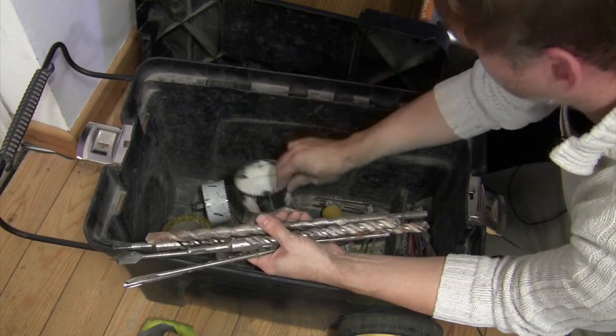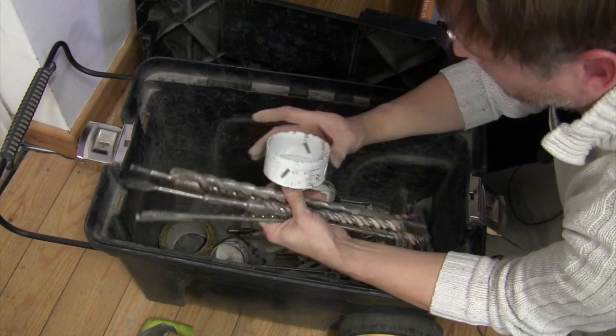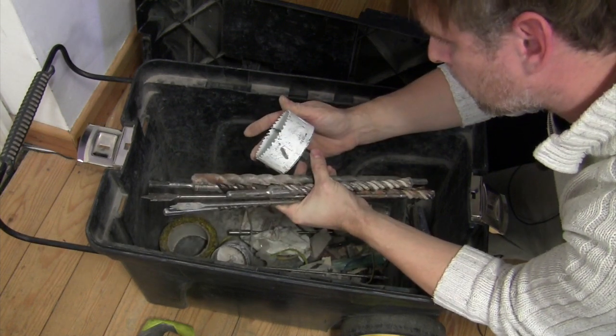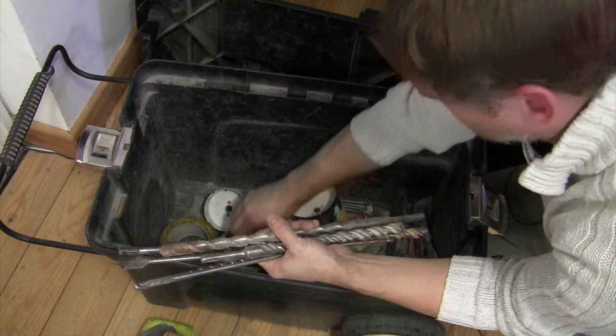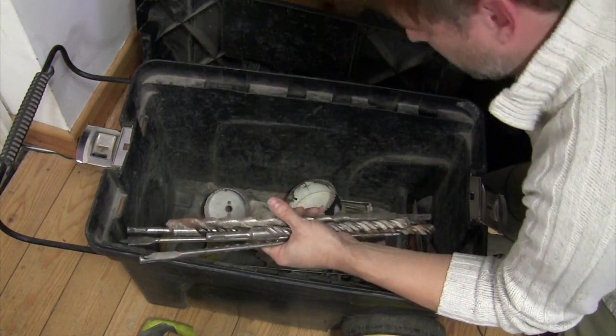100mm hole saw for your fan vents. What's that — it's got to be an 86mm or something, hasn't it? 86mm, yeah, there you go — probably for the larger downlights. And that's blunt, so that can come out and not go back in again.